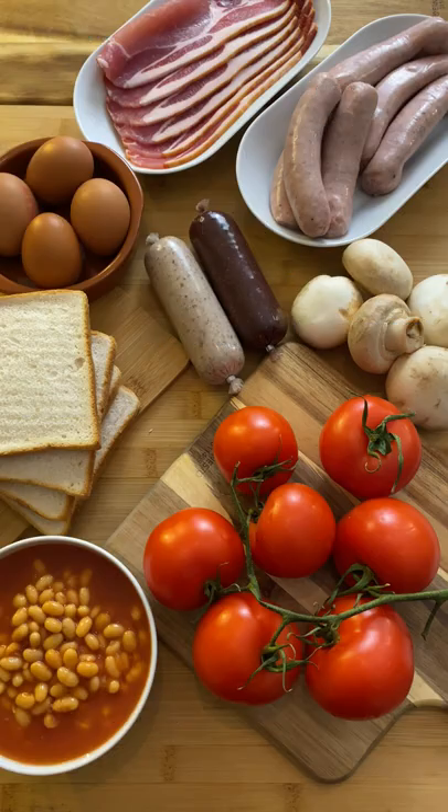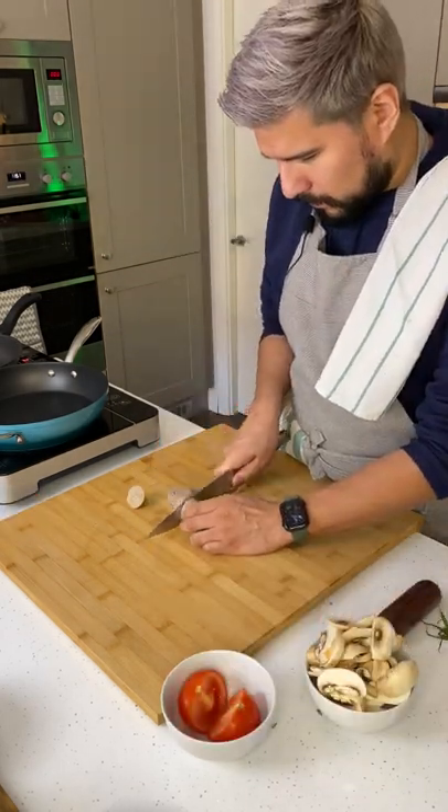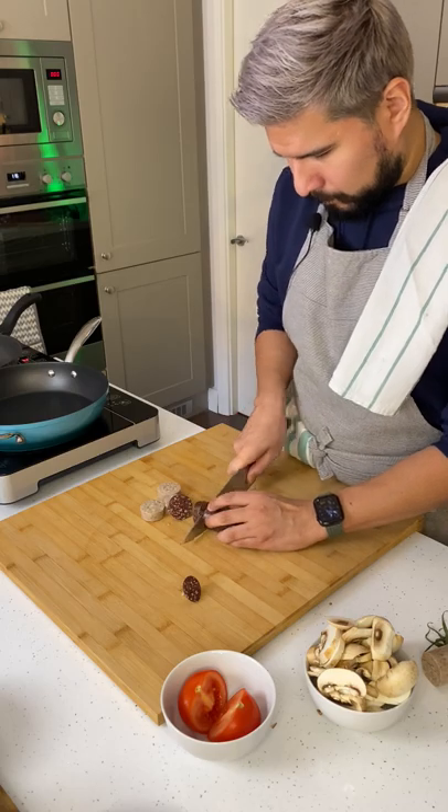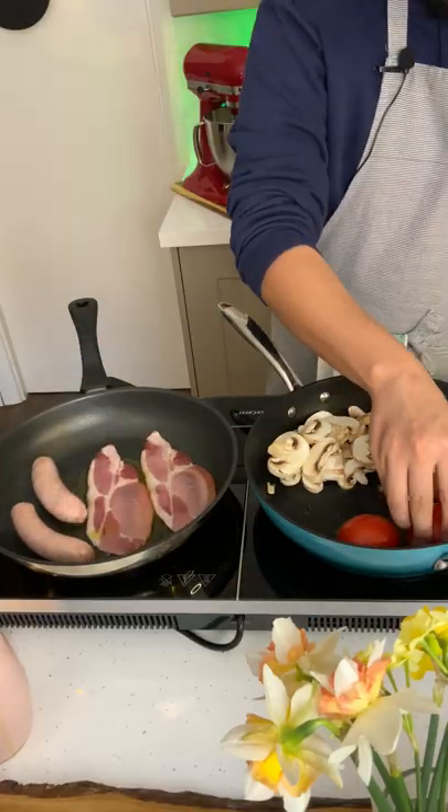These are the ingredients that you're going to need. Slice your mushrooms and half your tomatoes. Slice your white and black pudding. Fry your bacon and sausages in a pan, and on a separate one your mushrooms and tomatoes.